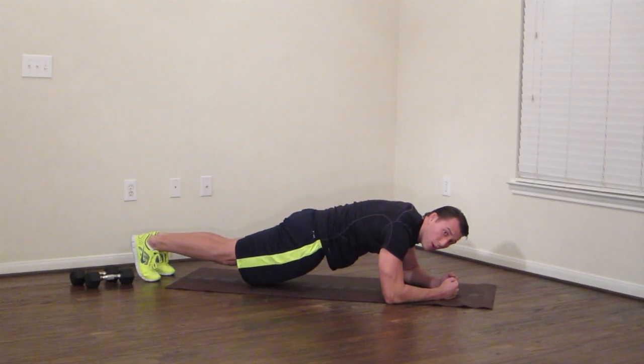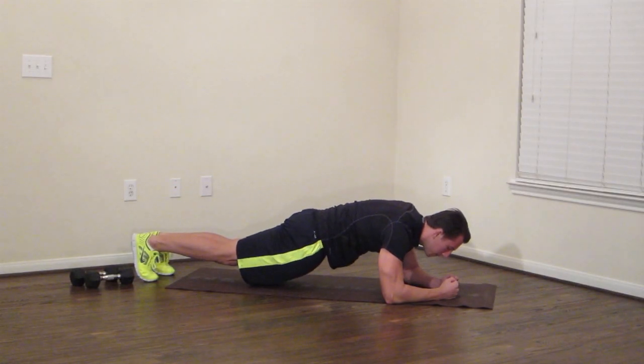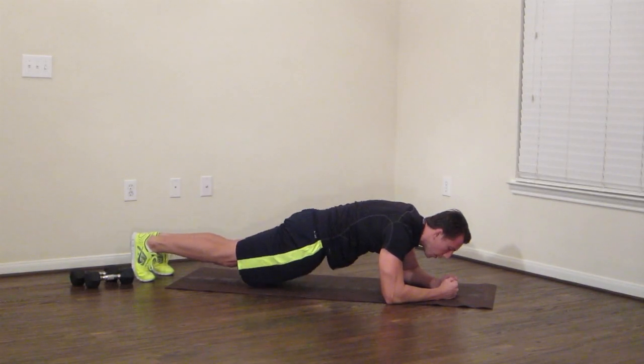20 more seconds — we're almost there. Keep fighting. Last 10 seconds — hold on. If you're shaking, that's perfectly normal. Five, four, three, two, one.